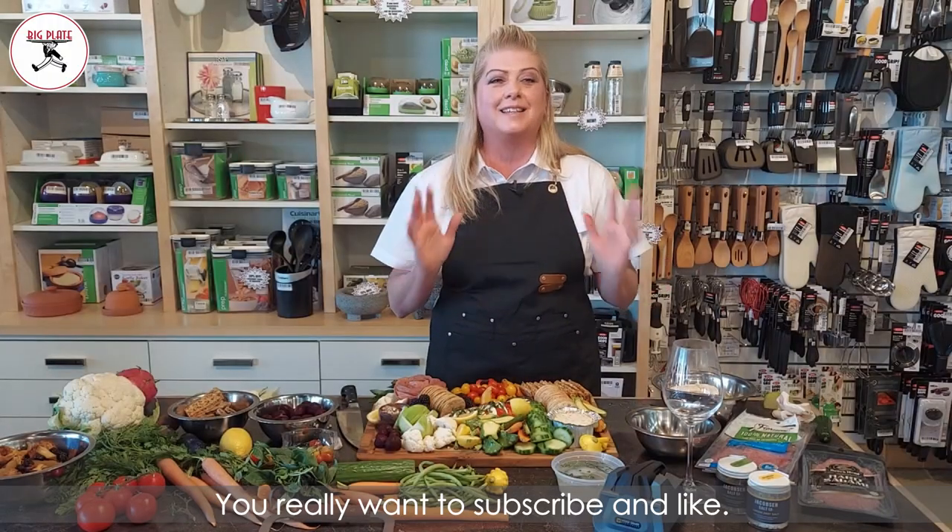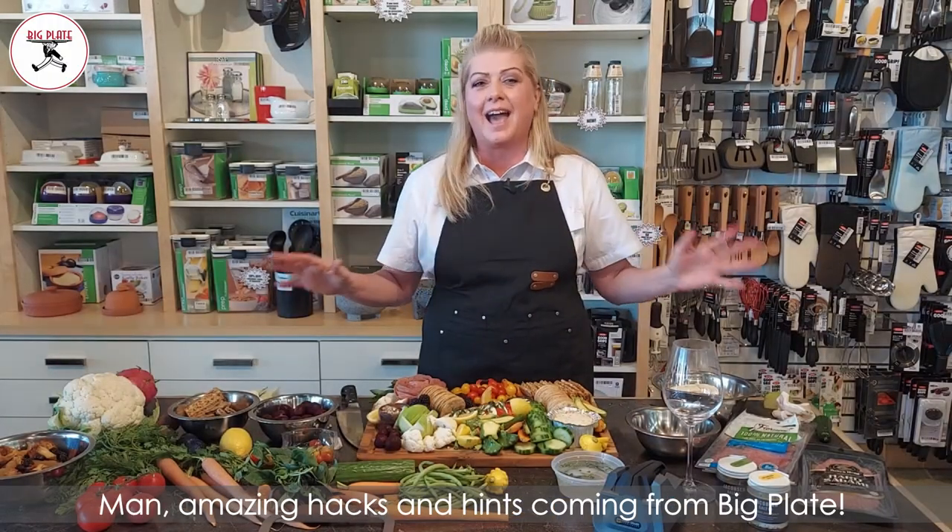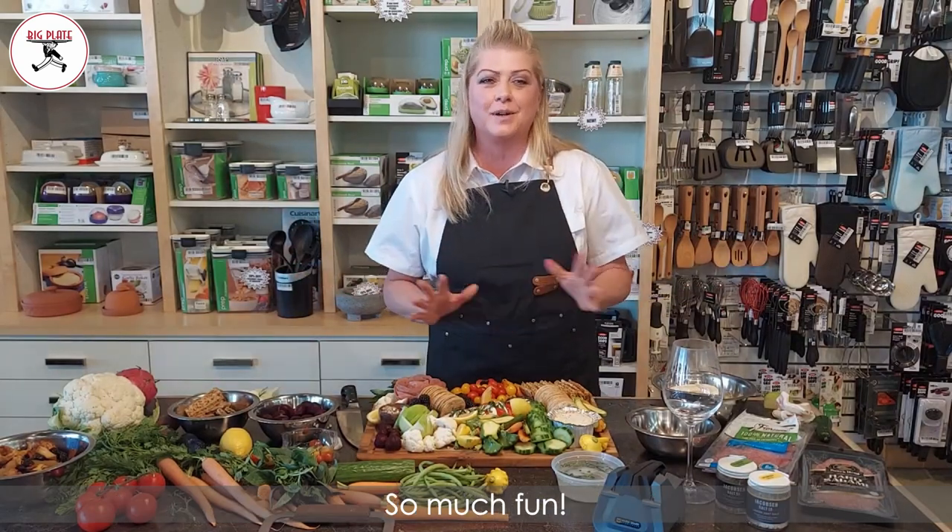You really want to subscribe and like — amazing hacks and hints coming from Big Plate. So much fun.